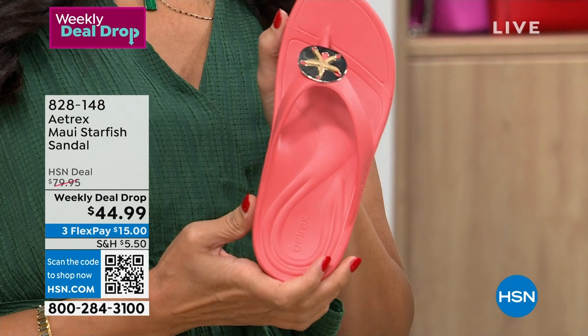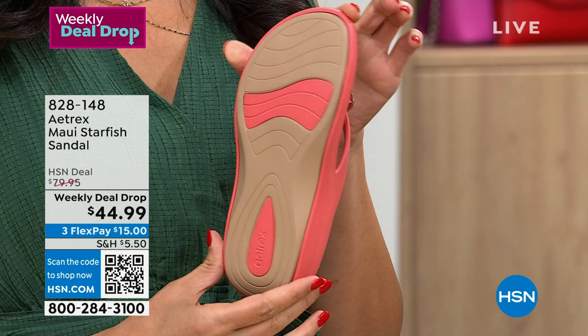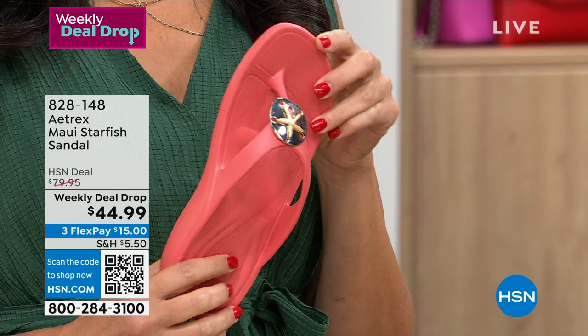For the most adorable, this is the Maui Starfish. That's in coral. We have four colors. This is the most limited. We also have it for you in ivory. I have it on in black, and we have it in navy.